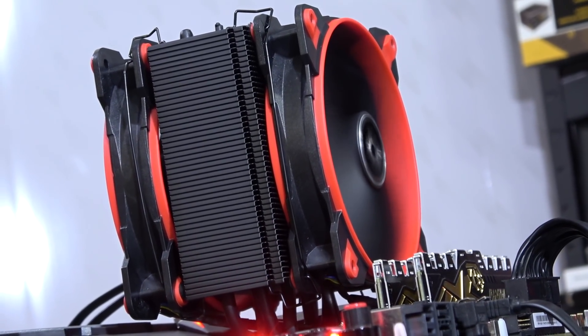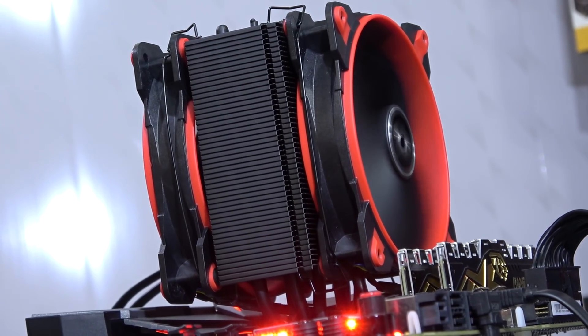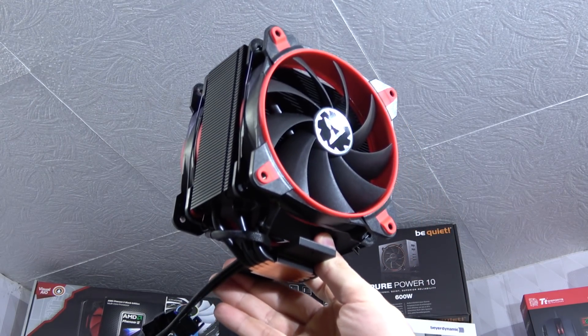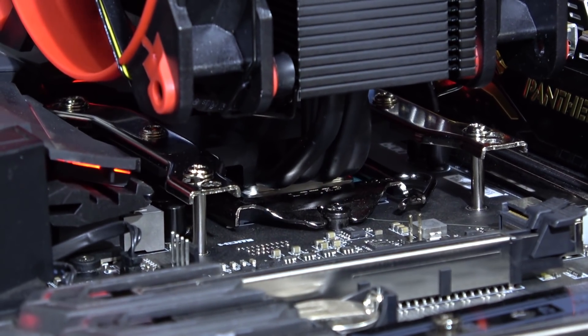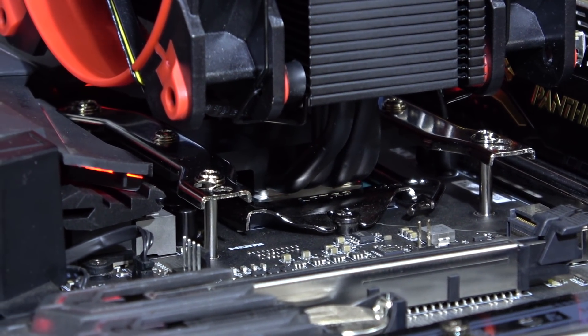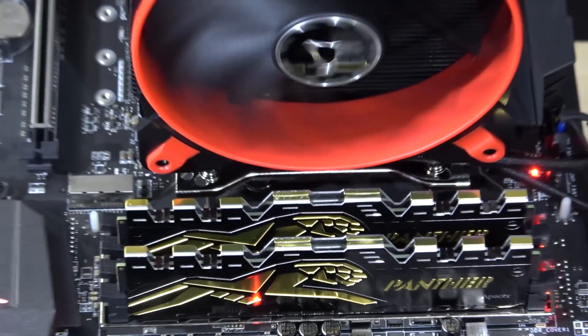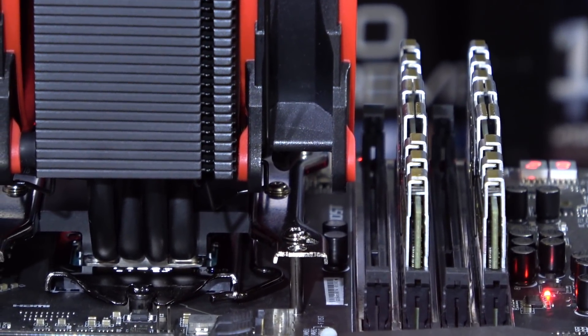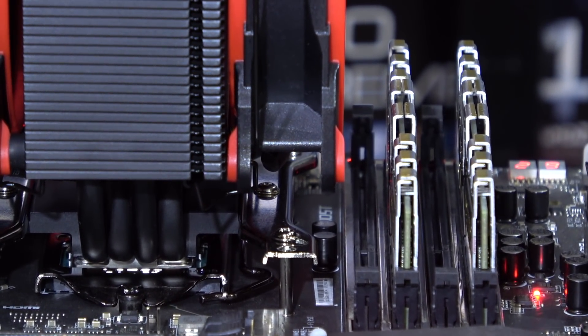And I gotta say, this is one nice looking CPU cooler — not too big, not too small either. It should do alright, even for overclocking. The installation went as planned, no problems whatsoever. And do not fear memory clearance issues — as you can see, all four DIMM slots can be populated without any interference from the cooler or fan.